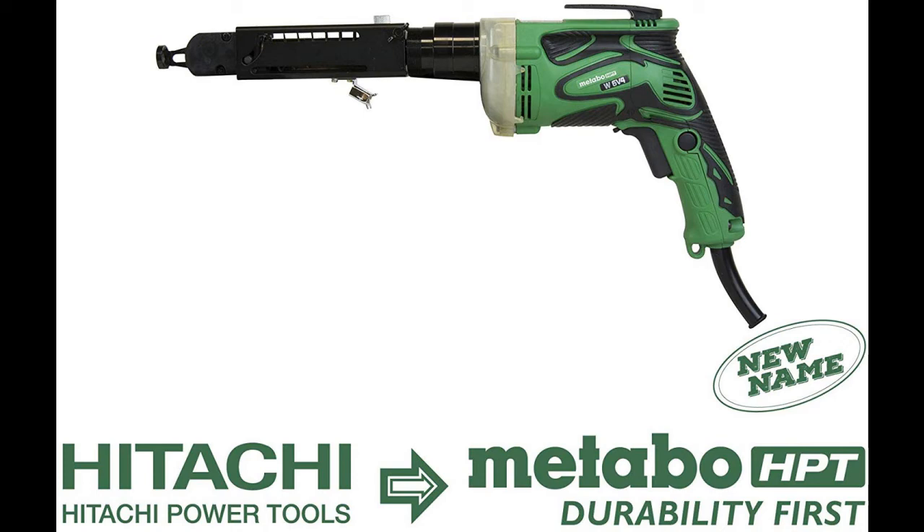The W6V4ST2 is the perfect tool for all of your drywall collated screw needs. It has a maximum speed of 4,500 RPM and a torque rating of 81.5 inch-pounds.